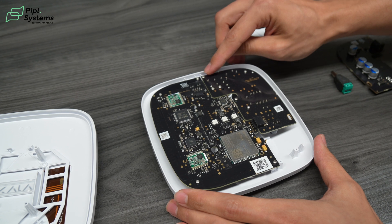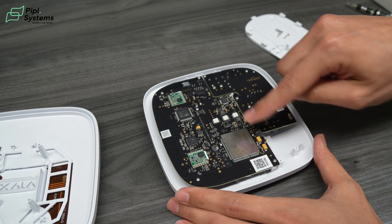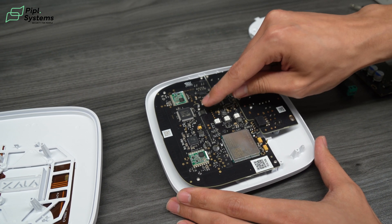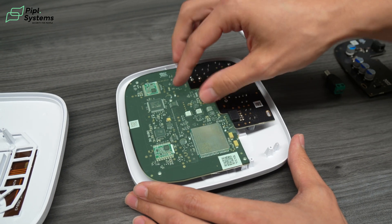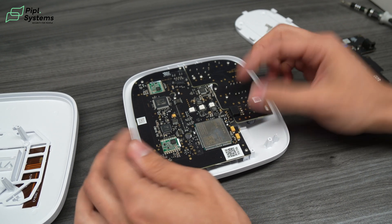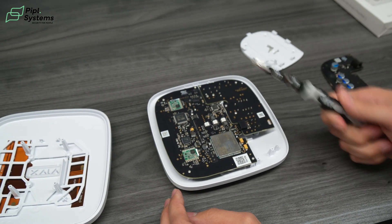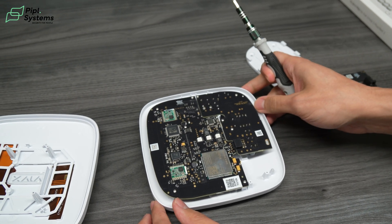Figure out how many screws there are. On this side you have one, two, three, four screws. And on this side of the board you have one, two, three, four, and five — one in the middle. Make sure you remove all five from this side and all four from this side before trying to pull. You can keep the same bit you had previously to remove all screws from the module.